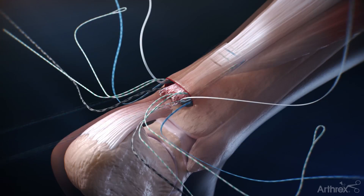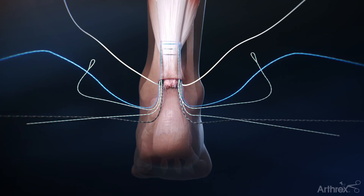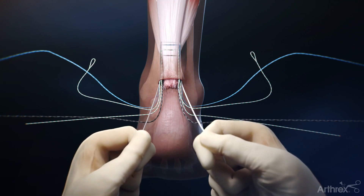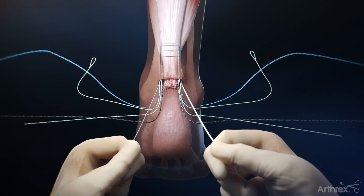Separate out each of the five sutures — the white, blue, and black suture tapes, as well as the two green and white fiberlink sutures. Each suture should be tested by pulling light tension through ten cycles to confirm appropriate hold in the tissue.